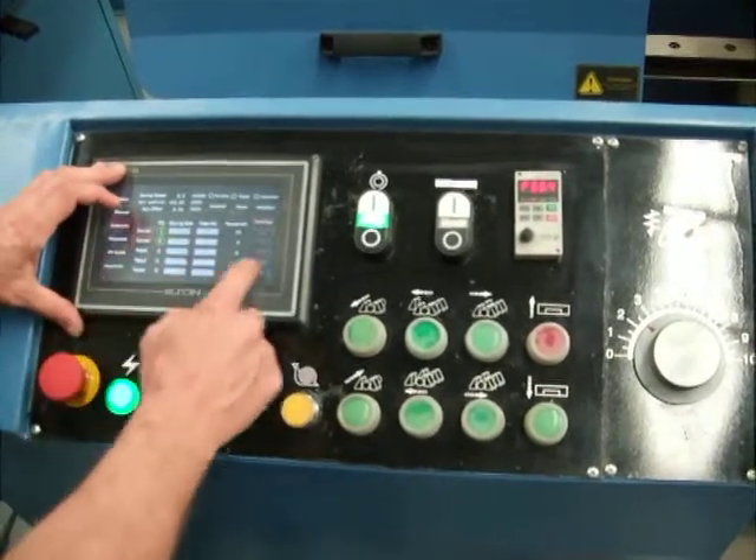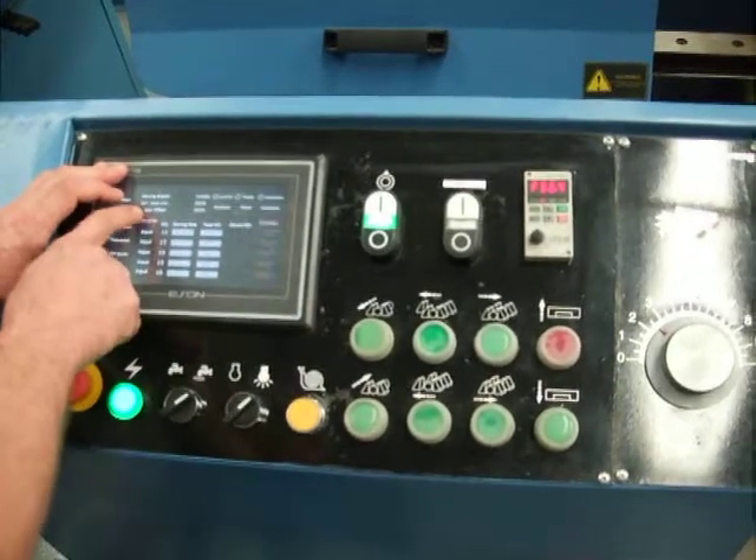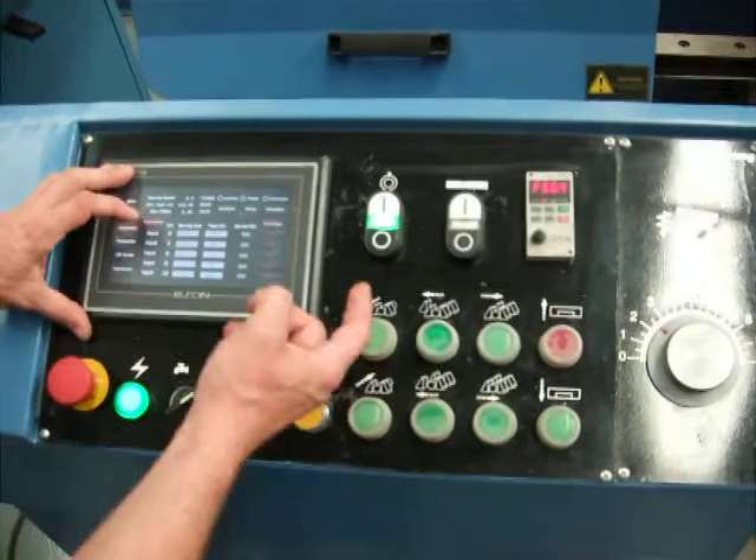You can actually program up to 20 different jobs and it will work in sequence and cut all 20 items in different lengths.